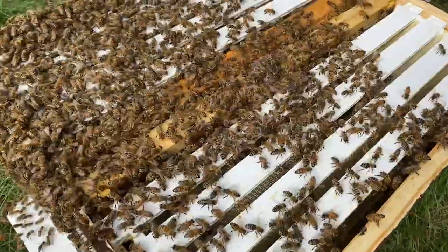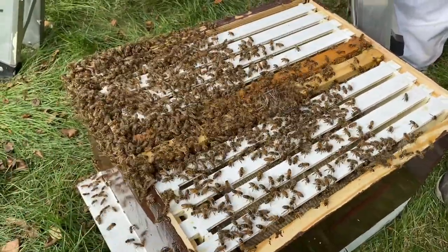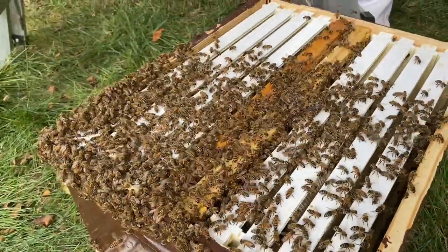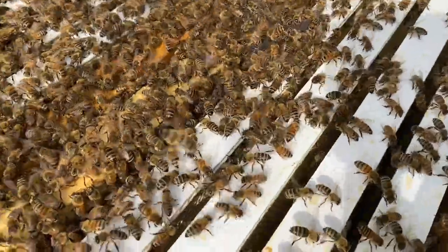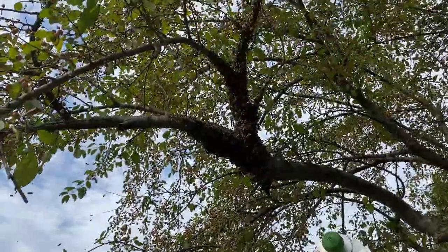Now that we know we have the queen in there, you can see how much different the activity looks compared to before. Brian was just saying we did not have this kind of activity before — now we do. We'll still need to shake down one more time.